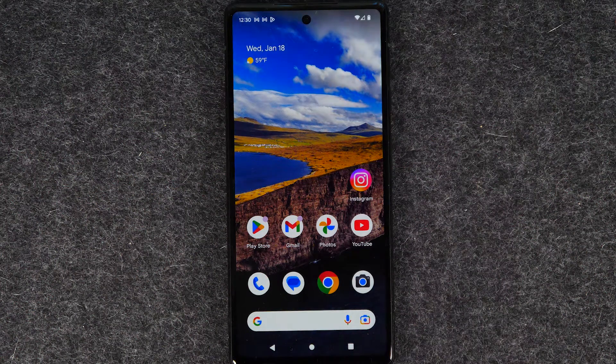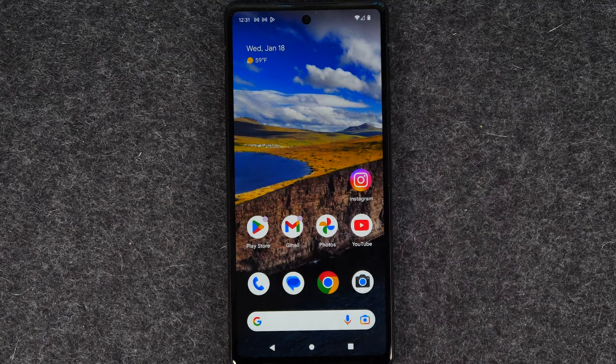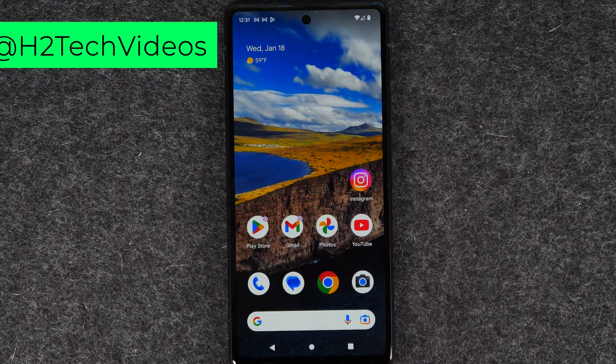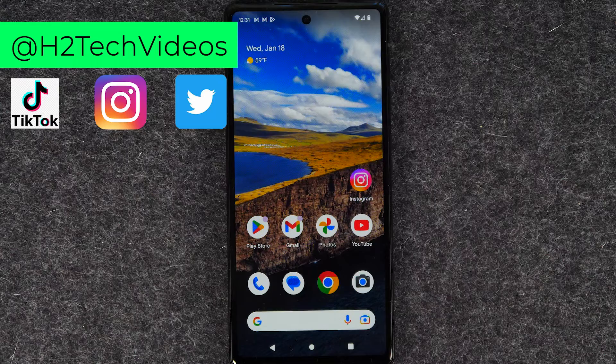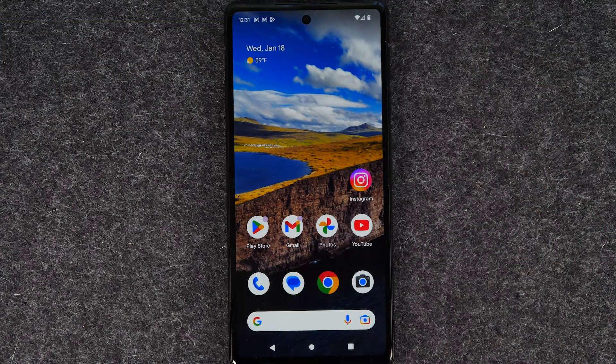In this video, I'm going over how to soft reset your Google Pixel 6a if the screen freezes. I'm your tech guide, Wayne. Today, I'll be covering what to do if your screen freezes or the touchscreen is not responsive on your Google Pixel 6a.